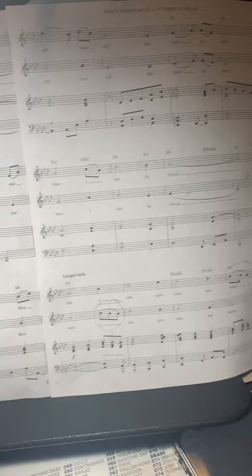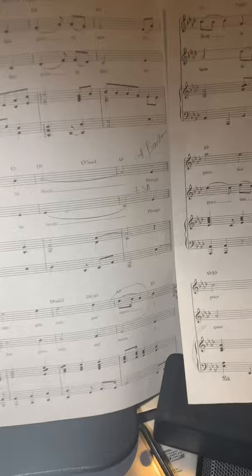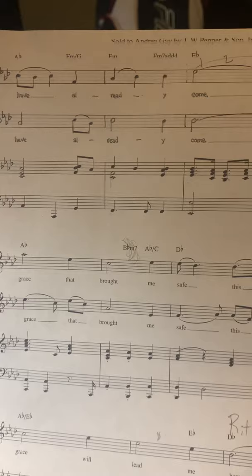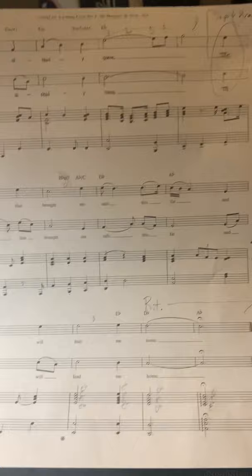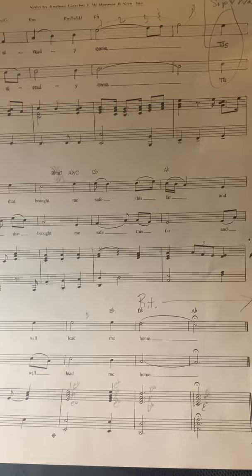Through many dangers, toils and snares, I have already come. 'Tis grace that brought me safe this far, and grace will lead me home.